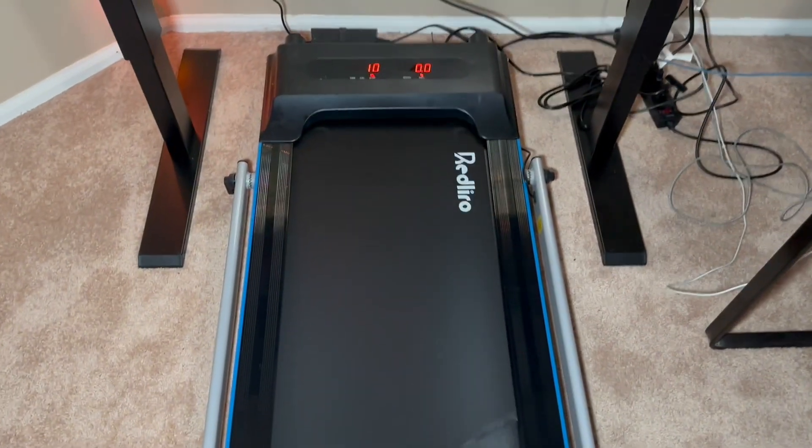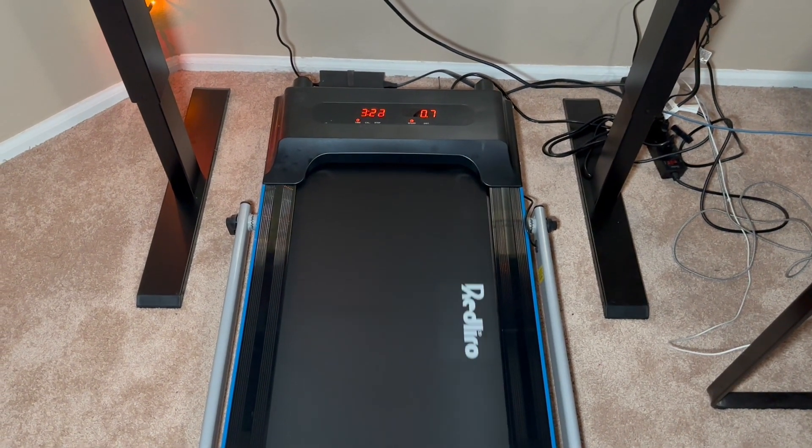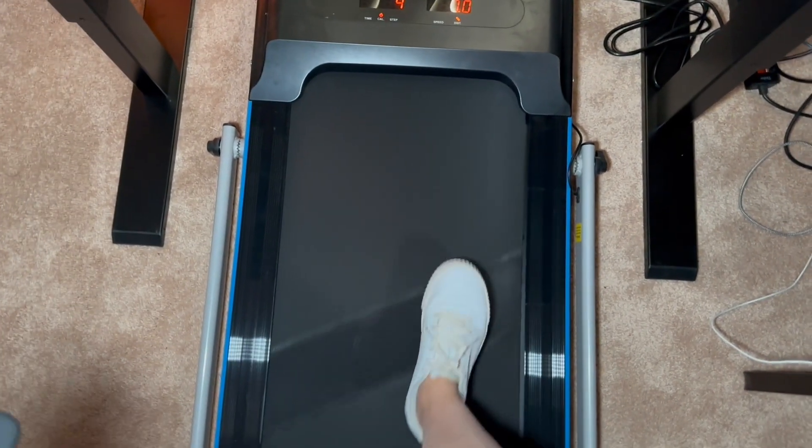You can see that it is pretty quiet, which I wasn't expecting but definitely appreciate. I'm going to jump on it really quick and let you hear what it sounds like when somebody's on it. Here's what it sounds like when you're walking on it — it's not super loud.